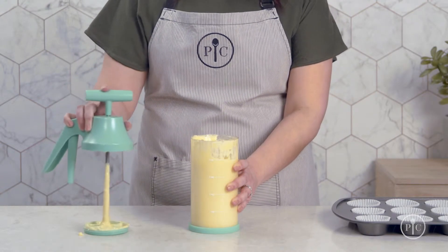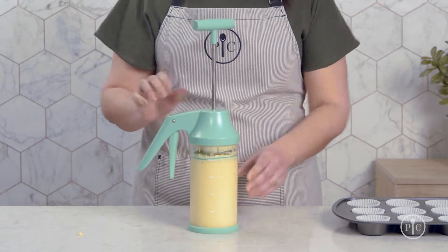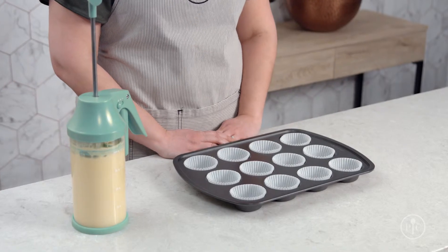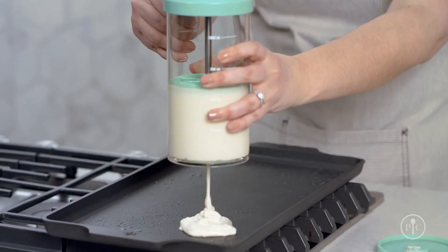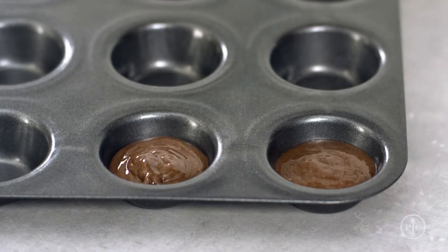Put the dispenser cap on, then put the plunger in at an angle to remove air. Twist on the lid and select your dispensing amount. I'm going to use the large shot for cupcakes in my muffin pan. The medium dot is great for pancakes and the small dot is perfect for mini cupcakes.